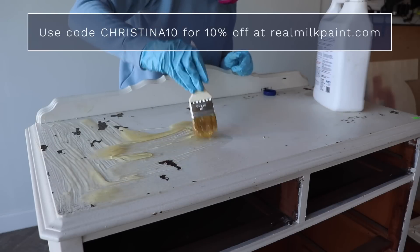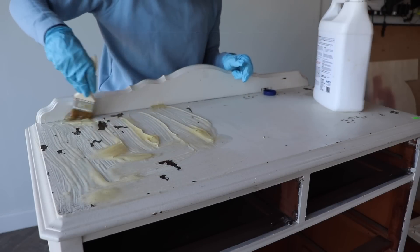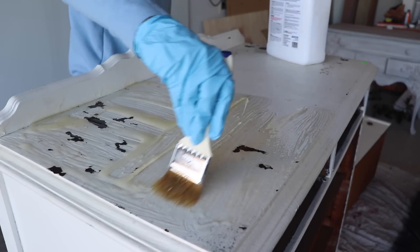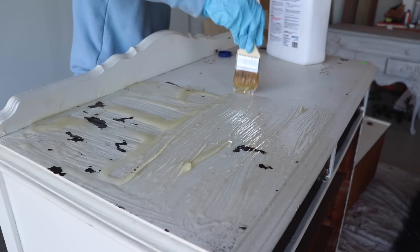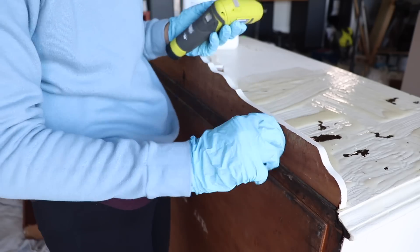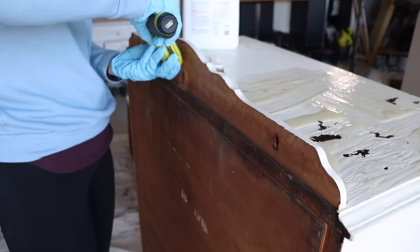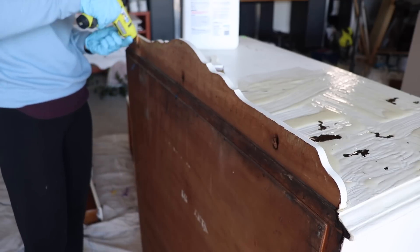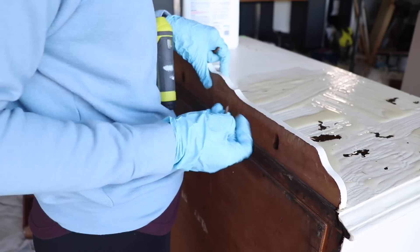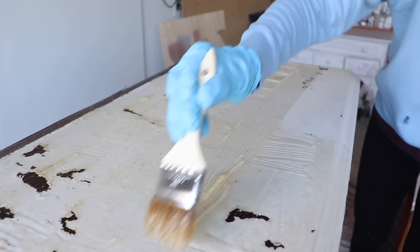If you've never worked with paint stripper before, you just want to put it on really thick. I use a chip brush to spread it out because I usually end up pitching those afterwards, so you don't want to use a nice brush. You just want a nice thick layer and then let it set and go to work. I'm removing the back decorative piece just to make the stripping process easier.